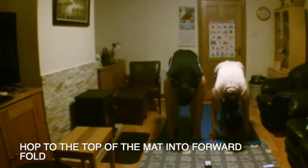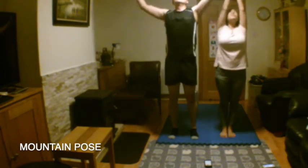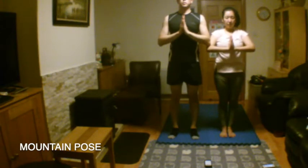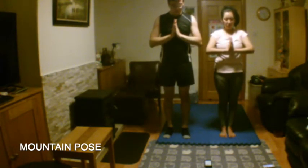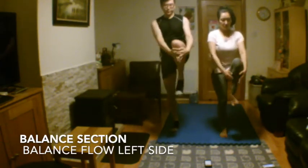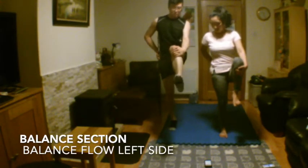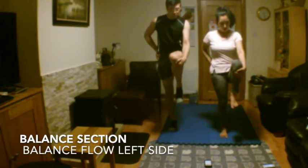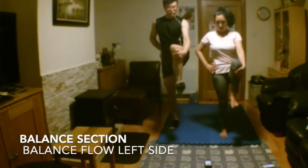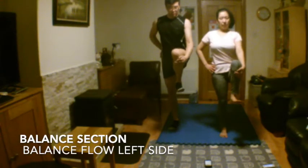Soften your spine and fall deeper. Inhaling, stand all the way up to mountain pose. Exhaling, bring your hands to centre. Steady your gaze and even out your breath. Now moving into balance flow on the left side. Slowly draw your left leg upwards, bring your knee in line with your hip. Keep your eyes focused on one spot for balance. Keep your core engaged. Bring your leg back into the centre, keep your balance. Return to standing tall and bring your hands to centre.